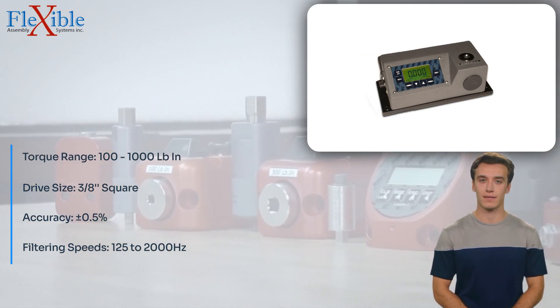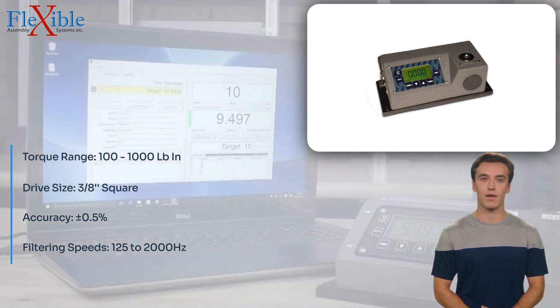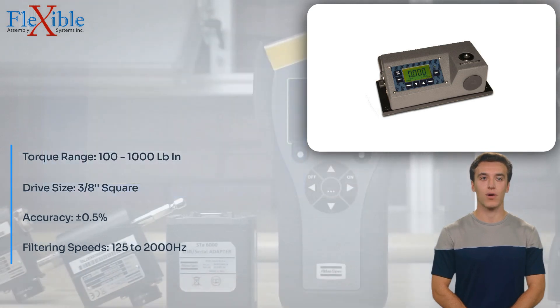With single-step access to all functions, the OZ-30,100LC streamlines your testing process. Operators can quickly switch between functions, reducing testing time and improving overall efficiency.